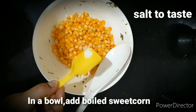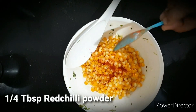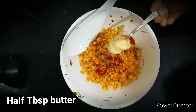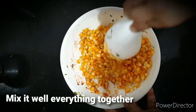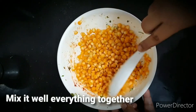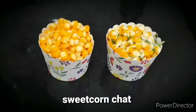Add salt to the plate, add butter and salt, add corn. Add a little butter paste — half a tablespoon. Add a lot of cheese.